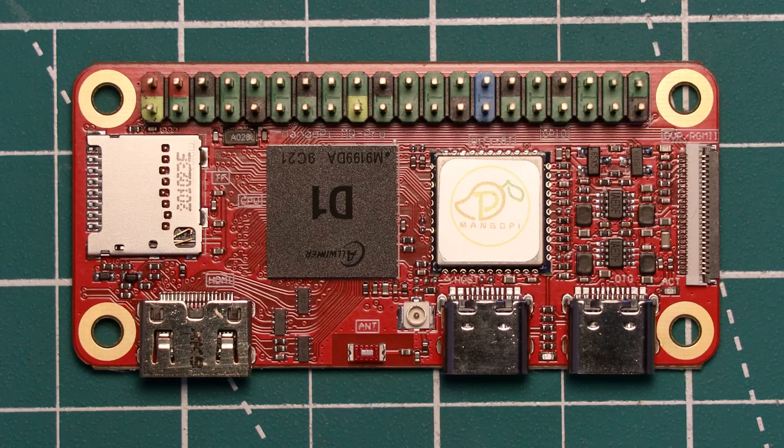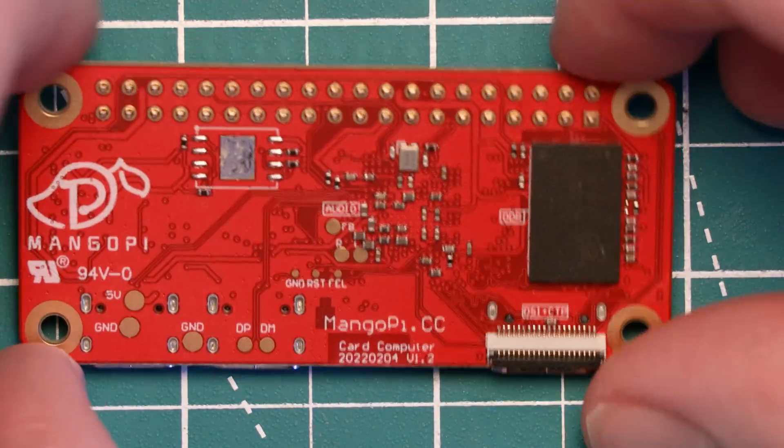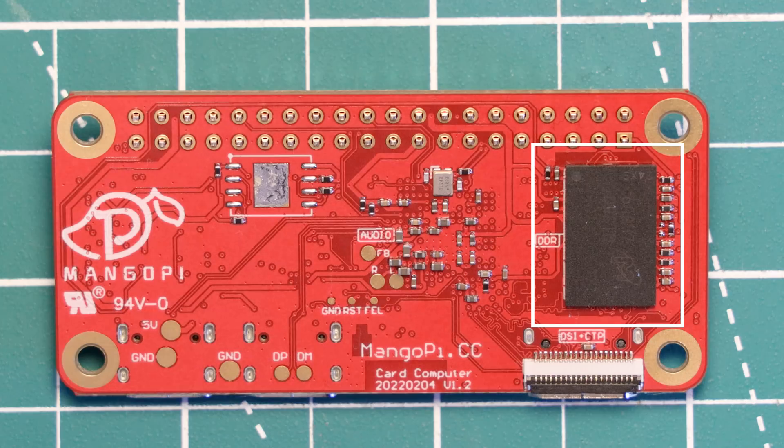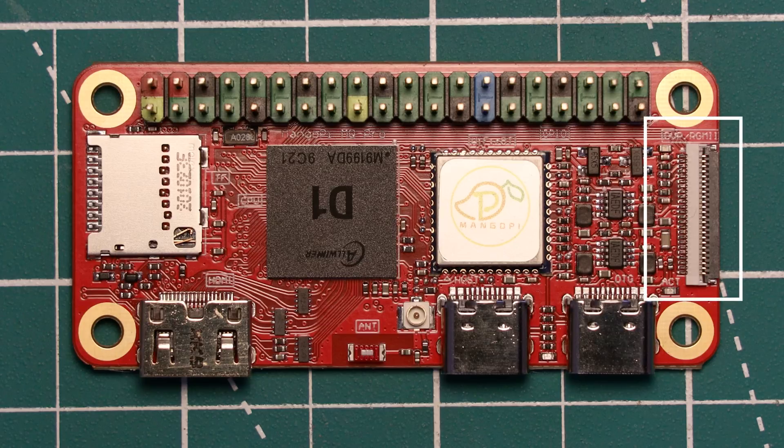The board is powered by the Allwinner D1 RISC-V processor, which I'll cover more in a moment. It's available with either 512MB or 1GB of DDR3 RAM, which is mounted on the back of the board — the one here is the 1GB version. There is a mini HDMI port compliant to the 1.4 spec, which can apparently do 1080p 60 or 4K 30, though good luck achieving those numbers. On the rear of the board just under the HDMI connector there is a 20-pin display connector, and on the top there is a 24-pin camera connector. Both are ribbon connectors.